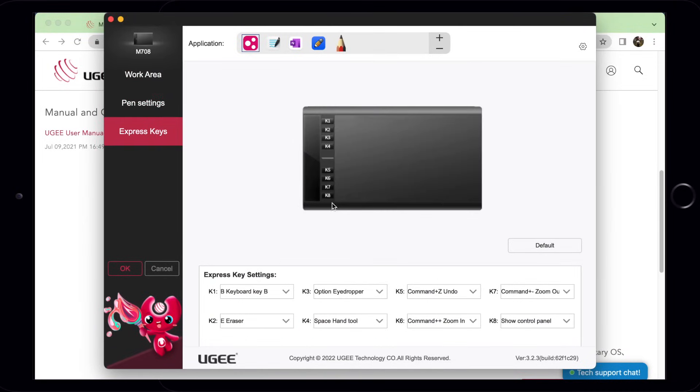By default, these shortcut keys are mapped to Photoshop keyboard shortcuts, but again, this can be customized to your convenience.